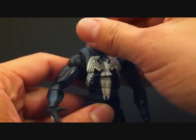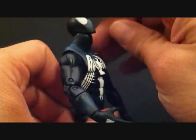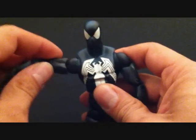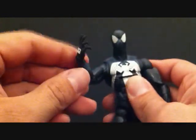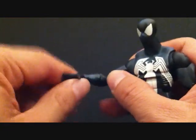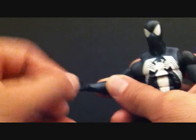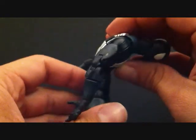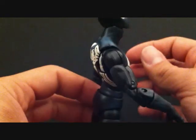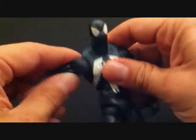The head can go up and down and rotate side to side — it can go back pretty far, though not as much going down. Arms go in and out with rotation, and you can bend at the elbow which is double jointed. He has a forearm swivel, and the hand can go in and out and also rotate. He does have that shoulder articulation as well. You've got a nice ab crunch where you can go forward pretty good, and also go back a little.